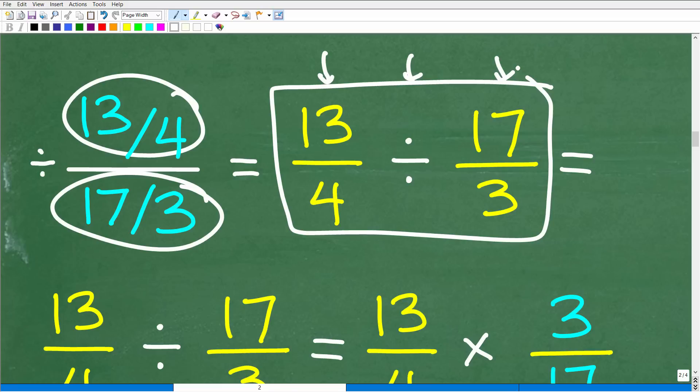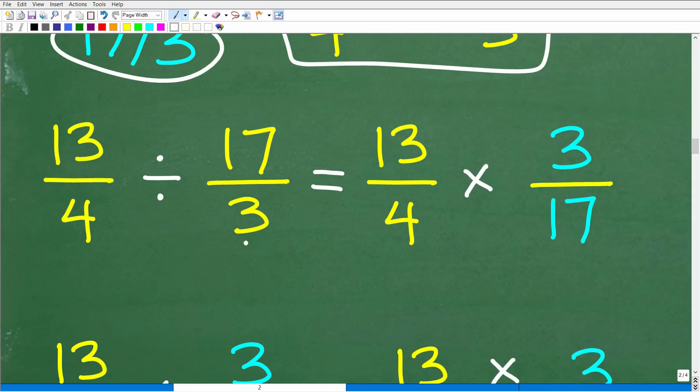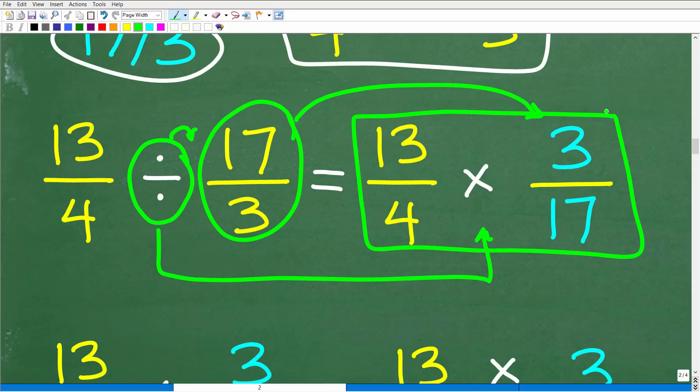I'm taking this problem one step at a time so I can control it and double-check as I go — this is how you prevent errors. So: 13 over 4 divided by 17 over 3. To divide fractions, we change division to multiplication by flipping the fraction to the right of the division symbol — that's called the reciprocal. So 17 over 3 flips to 3 over 17, and now we have 13 over 4 times 3 over 17.